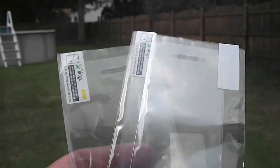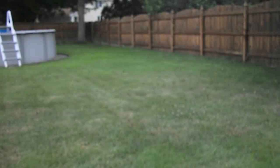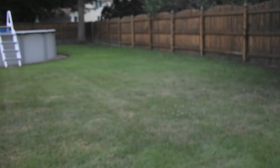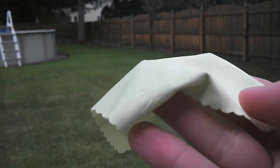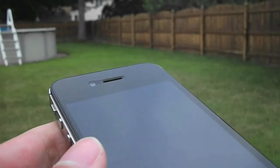Let's take a look at what's included in the package. Inside you get three screen shields — these are the pull tab style. Also included in the box you get a squeegee, and finally you get a nice green microfiber cleaning cloth.